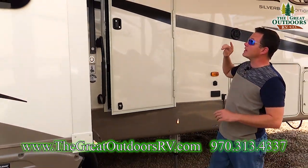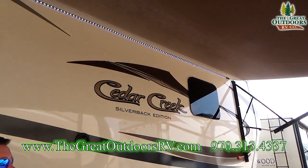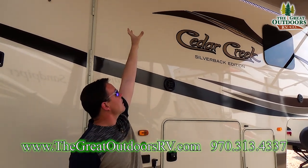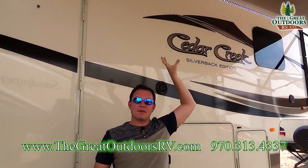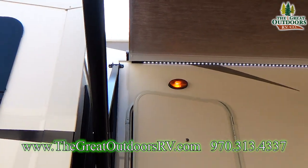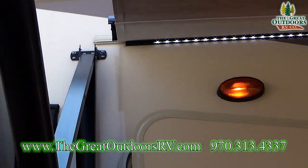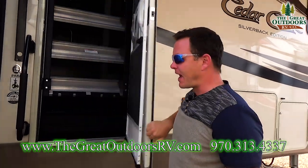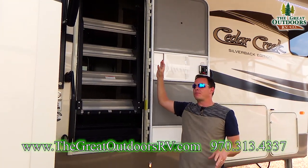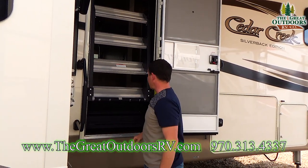Another thing before we go inside: this has an LED light strip all the way across. Also, the awning has a metal wrap on top of it. That white spot close to the coach tends to crack and get little pinholes over time, which means you'd have to replace your entire awning fabric even though that's the only place that gets damaged. By having the metal awning wrap, it's going to last a lot longer.